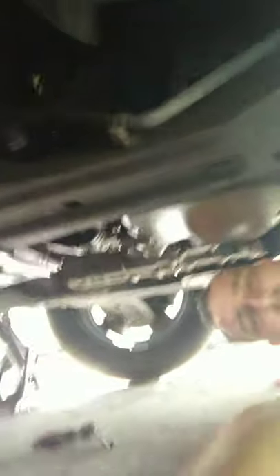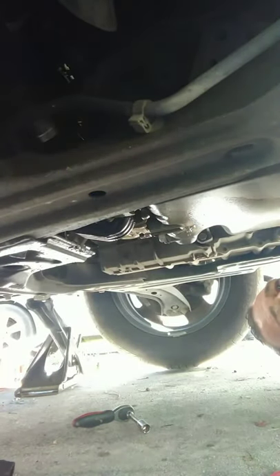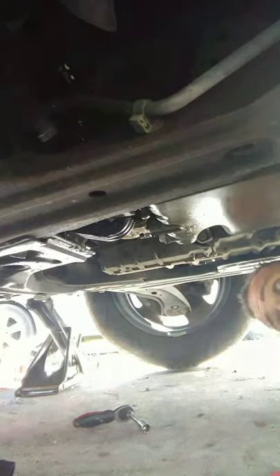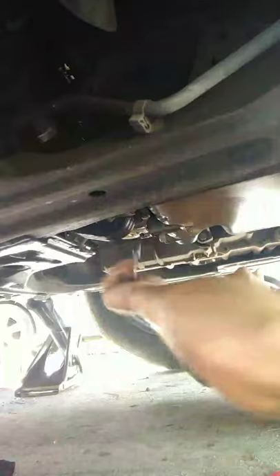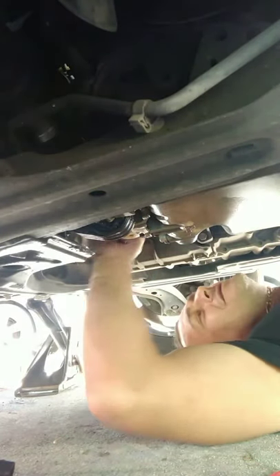Anyway, we're gonna try the crank sensor. It's located underneath, right up next to your BAMO. There's a little metal plate, two 10mms that cover it up. Then it's got one 10mm in it holding it in there.